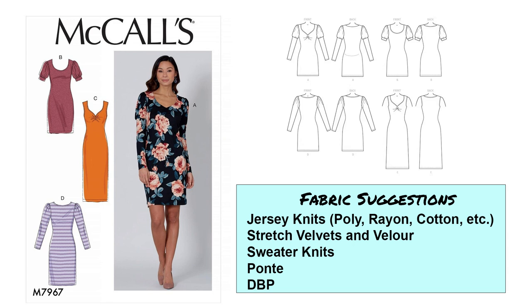Let's get started with the first pattern, which is McCall's 7967. This is a more bodycon dress — quite fitted through the bodice, the waist, and through the hips. Going through the line art, you can see a long sleeve option with a puffy upper sleeve. With the neckline you can have a little bit of ruching at the center front, which gives it kind of a sweetheart neckline — done using some elastic there. Then you have a short puff sleeve option, a long sleeve version with some gathers at the top of the sleeve, and a sleeveless version.